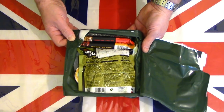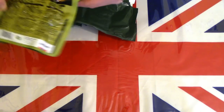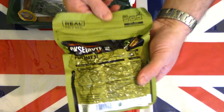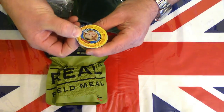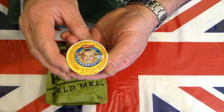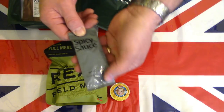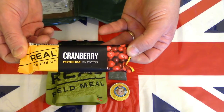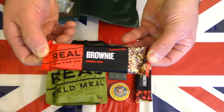Nice looking set of contents. Right off the very top is an impressive freeze-dried main — the Real Field Meal. These are freeze-dried just like the US MCW. We also have a little sauce — I'm not sure if it's jam or pate from the translation, but I think it's a pate. There is a spicy sauce, a cranberry protein bar, and a brownie energy bar.